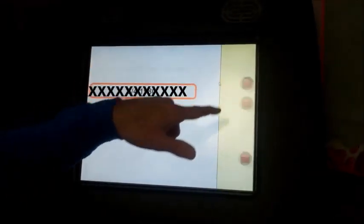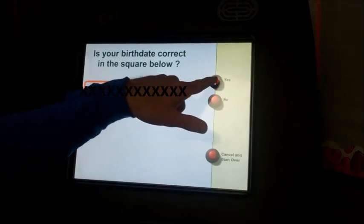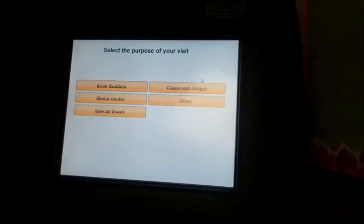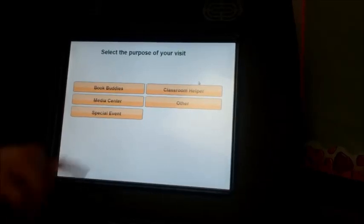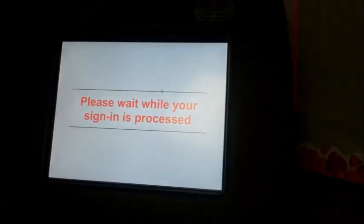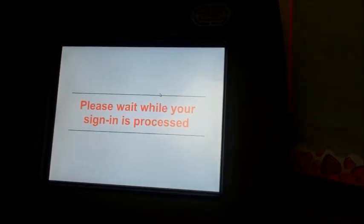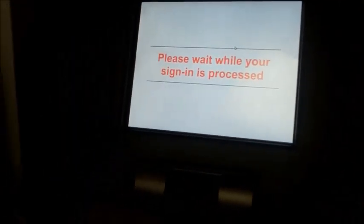If that's correct, you hit yes. Then your birth date will come up and you hit yes if it's correct, and then it wants to know why you're here. So I'm just going to mark here that I'm here as a classroom helper. At this point, it says please wait — it's doing the sign-in process and it'll print out a badge for you.